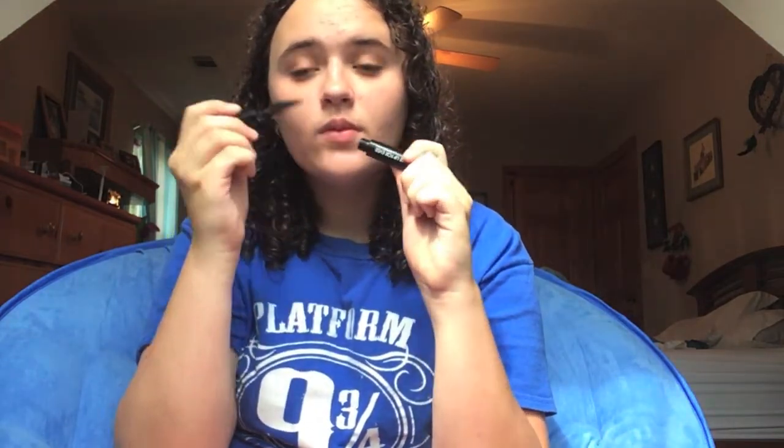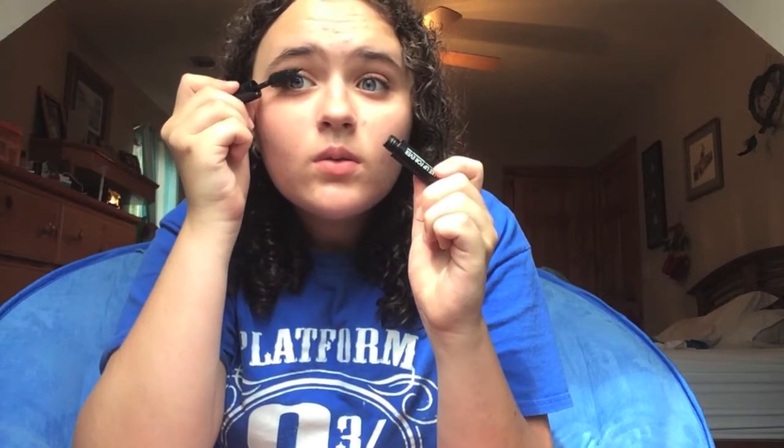Then I'm applying my mascara, which is Make Up For Ever Smoky Lash in black — though I think brown looks a lot more natural for school and can be a lot prettier. Then I'm going to finish off with the NYX Butter Gloss in Claire, and there's the finished look.